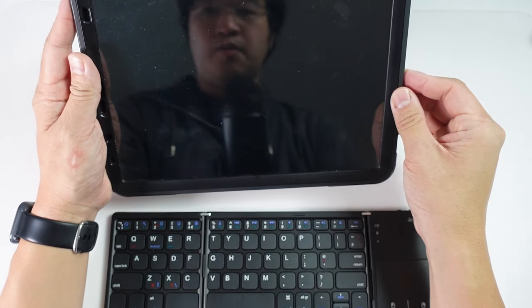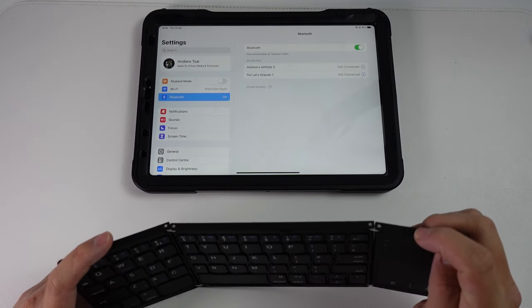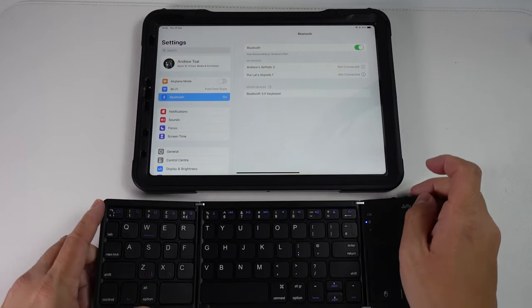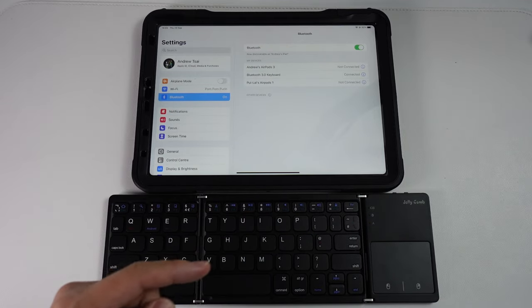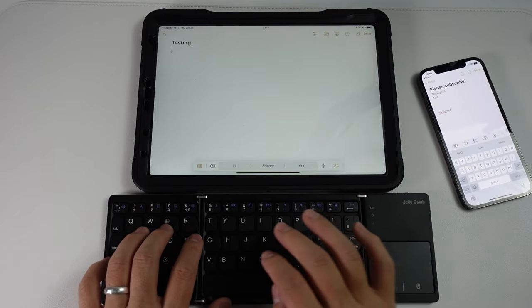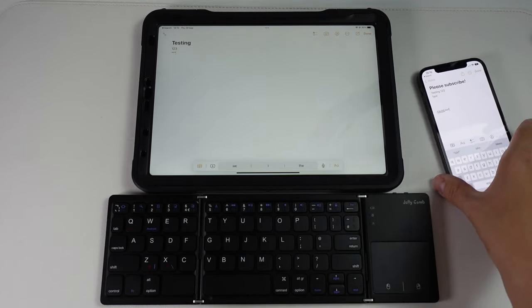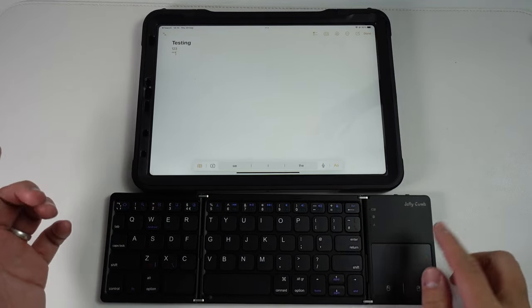So let's give this a quick go on my iPad. I'm going to go to Bluetooth settings. I'm already paired with my iPhone — let's see how it re-pairs again. I'm going to hold down the pairing button, and straight away we've got the ability to pair with the Bluetooth 3 keyboard, despite the fact that I was paired to my iPhone earlier. I've got my notes app open, testing one, two, three. And that's all working. It actually seemed to pair really quickly even though it was paired to my other device.